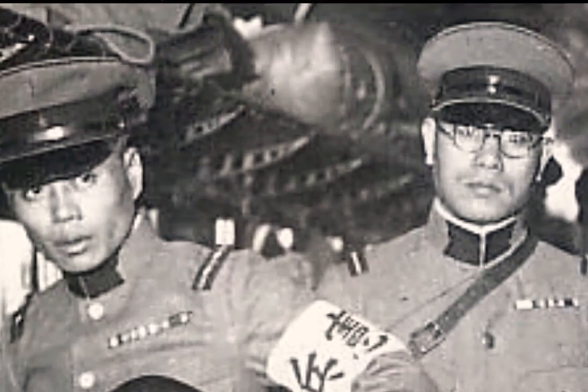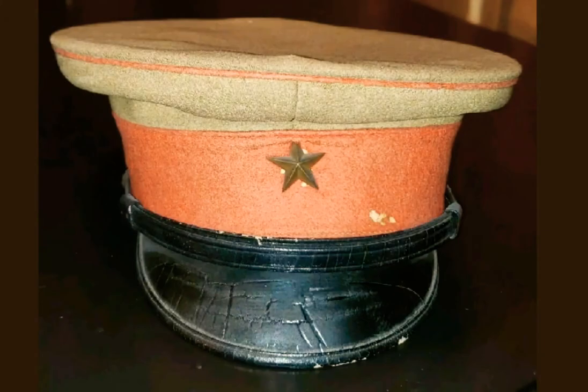At the front of the hat is the five-point star. This represented the Imperial Japanese troops at the time. This hat was primarily used for parades and events.